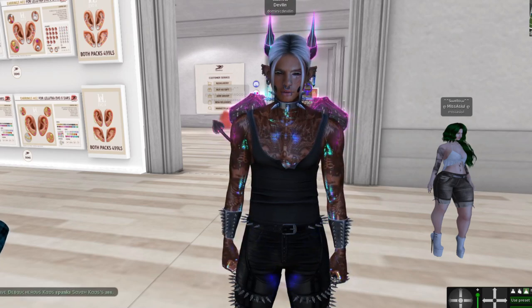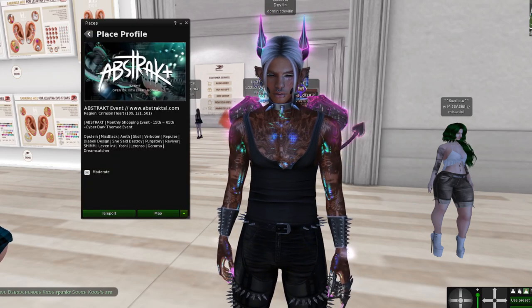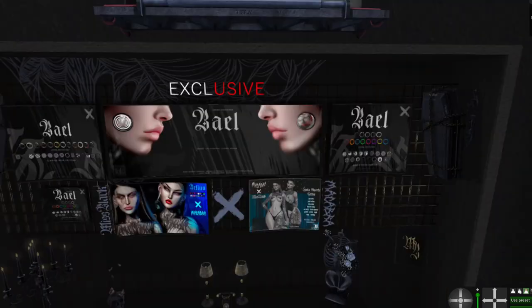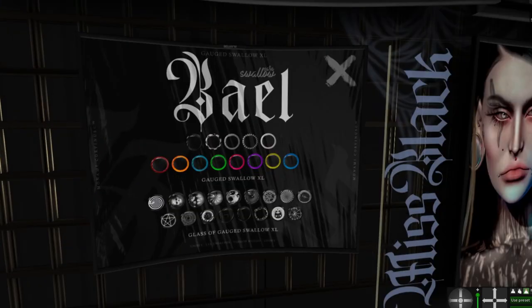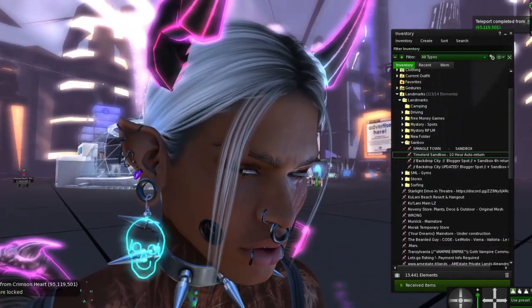There are ear gauges for sale here. I'm going to a store — or actually it looks like an event. Right here, next to this picture, you can see the store — it's called Swallow or whatever. You click this and it's 90 Lindens. As you can see, I've got a lot of different things going on with my ears.